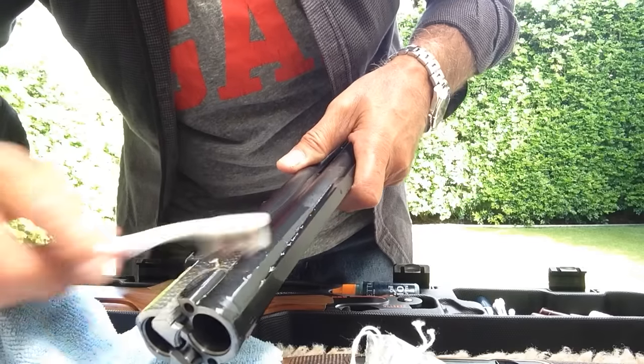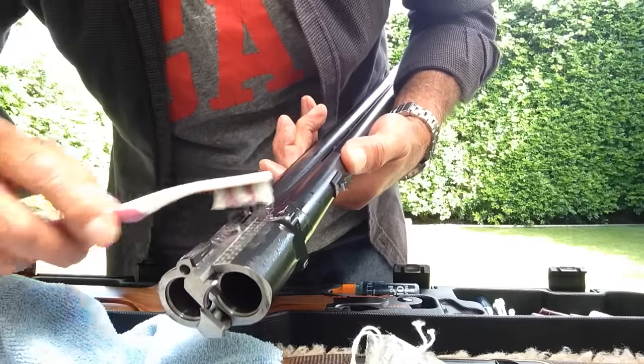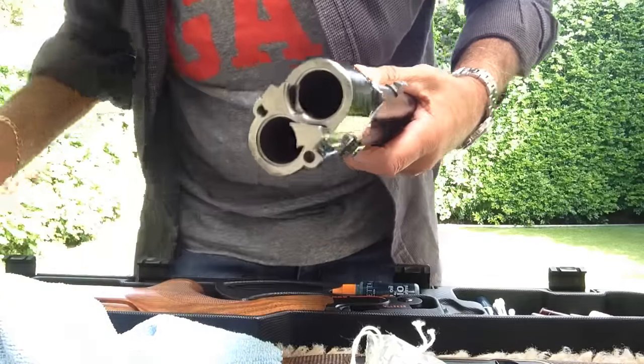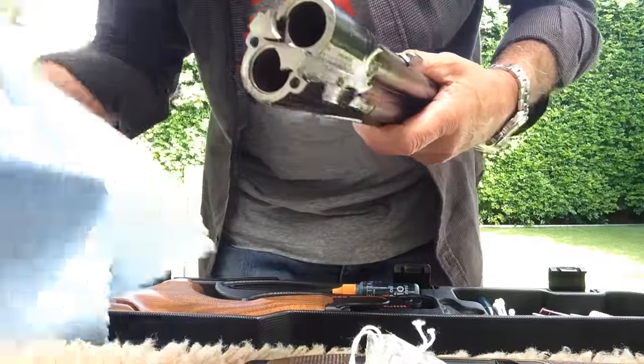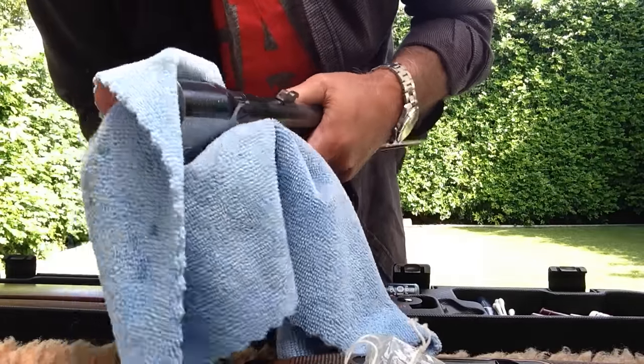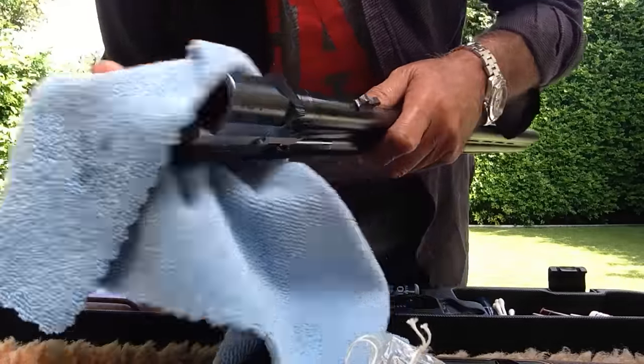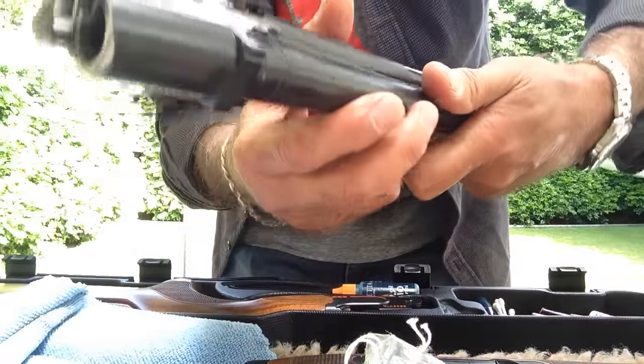Then I brush the mono block and I brush the other side of the mono block, and then with the rag I wipe it all off. That's taken off all the grease and you can see that it's pretty clean.